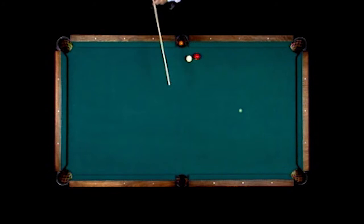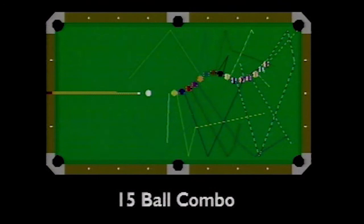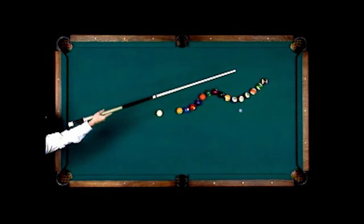1-ball time shot in the side pocket. Here's a shot that very rarely comes up in a game, but if it ever does, just hit the 1-ball full and make the 15-ball combination in the corner pocket.